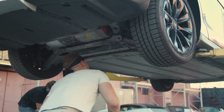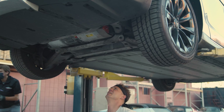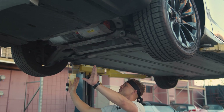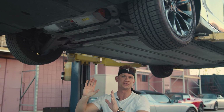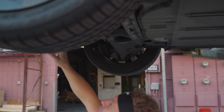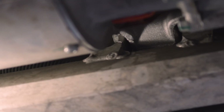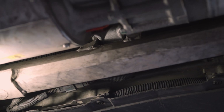I remember exactly where it is. As you can see, I'm underneath the back of the vehicle and we have the rear diffuser removed, which exposes the drive unit and the rear subframe. Right there — there's the crack right there. I can see it. That's it.